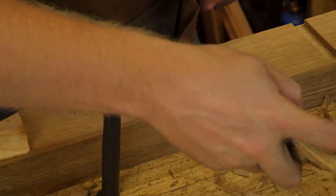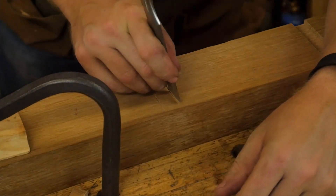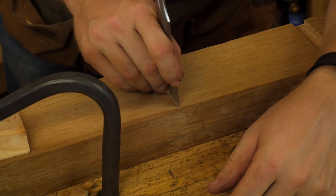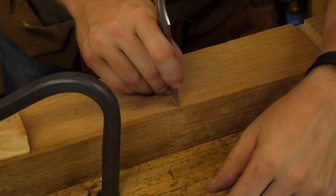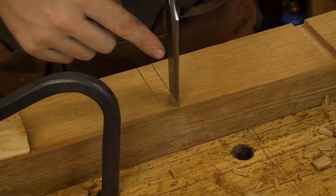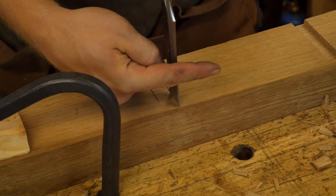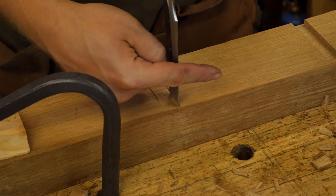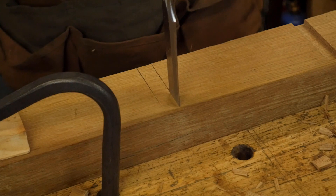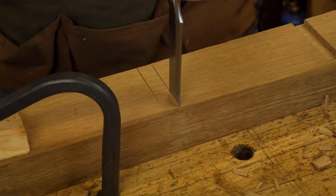I don't want to go too far forward because any mark you make past that line will show up. So the very next thing I'm going to do is grab my one inch chisel, and rather than putting it right into the marking gauge line, I'm actually going to put it about a sixteenth of an inch away on the other side of that saw kerf I just made. This way, when I pound down, it wants to move that way and won't move past the marking gauge line. If I put it right into the marking gauge line, it will move the marking line over — so I want to start a little ways away from it.